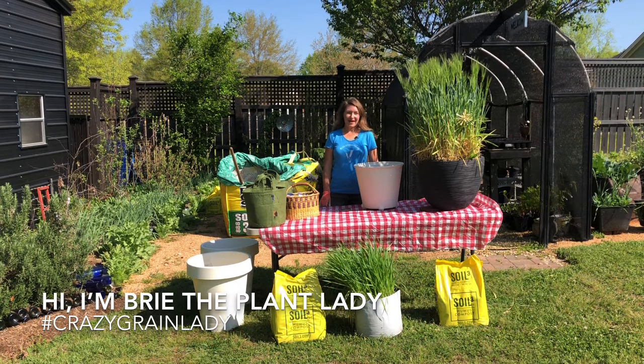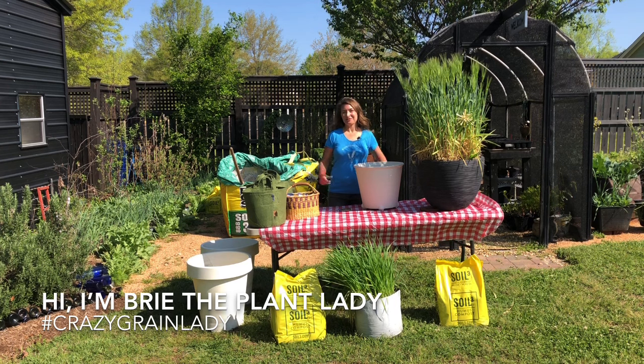Hi everyone, I'm Bree the Plant Lady. Today I'm going to share some crazy grain lady advice with you.